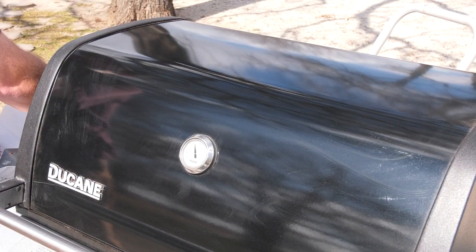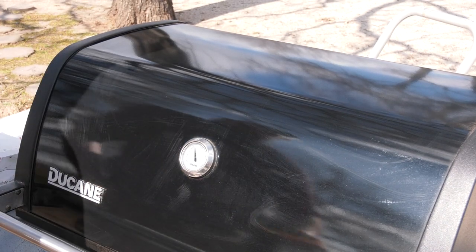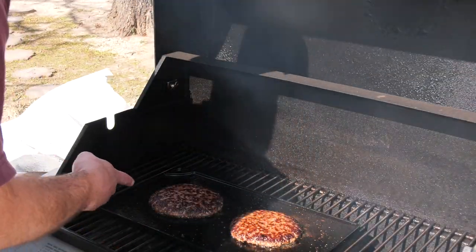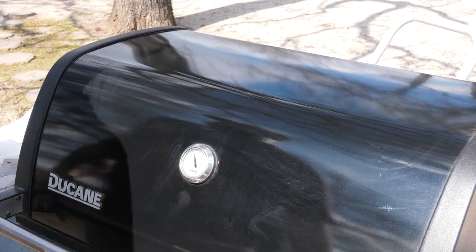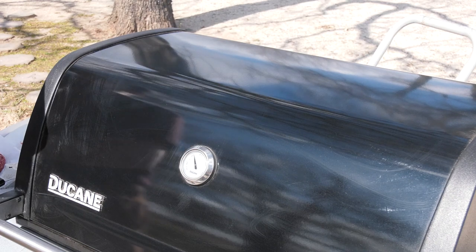Looking pretty good. We'll throw some Colby Jack cheese on it and get them off of there. Same thing on this side — once you see a little bit of juice coming up, they're about done. We'll give them another couple minutes with the cheese on there.